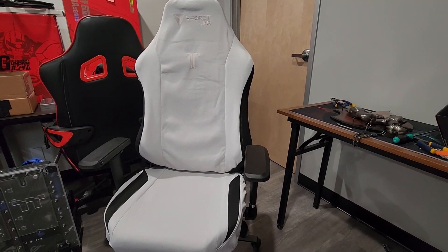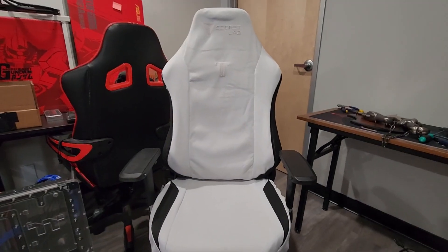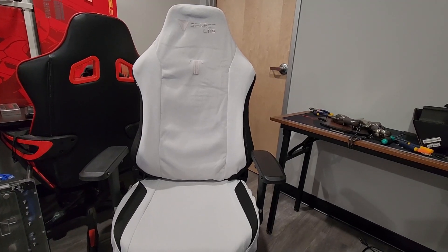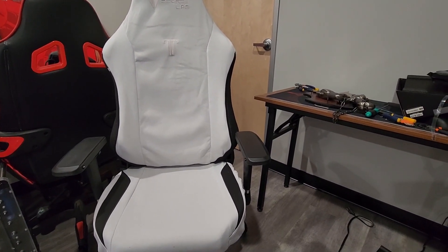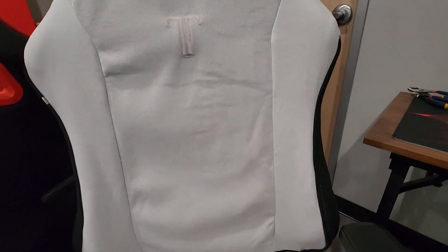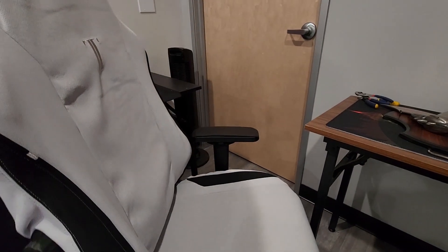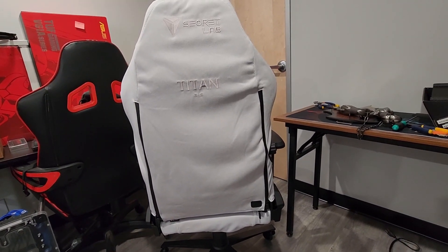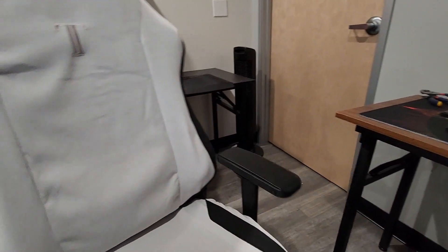I'm done putting the skin on — and it doesn't look very good, I'm not going to lie. One of my employees came into the office as I was almost done and he was like, 'Oh, what happened?' He thought something was wrong, and I don't blame him. Look at how it looks — it's very much like a sheet on a bed or something. Now, just to remind everyone, this is a skin that Secretlab built to go onto a Titan Evo XL.